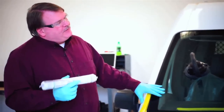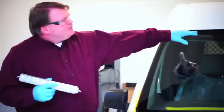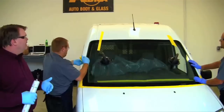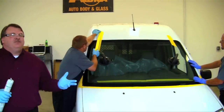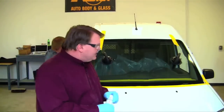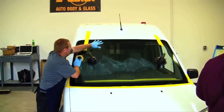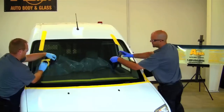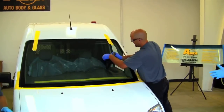With the urethane we're using, it will skin over in roughly six minutes. The tape being applied here helps hold the windshield so that gravity doesn't pull it down, and it will only be on the vehicle for about ten minutes. Many times people are told to leave the tape on for 24 hours — but if you have to leave it on for 24 hours, your car is not safe to drive. You want the urethane setting up that quickly.